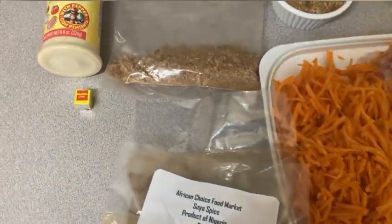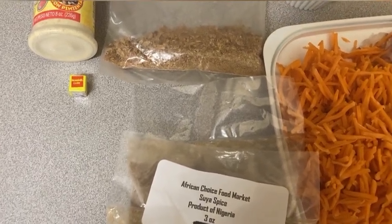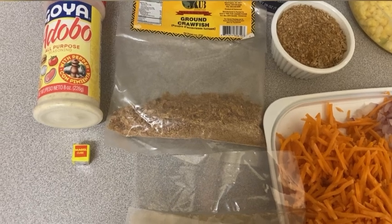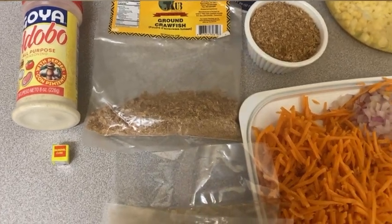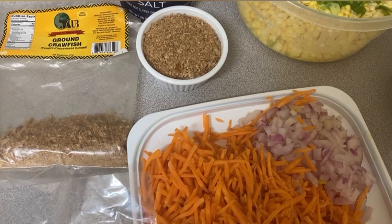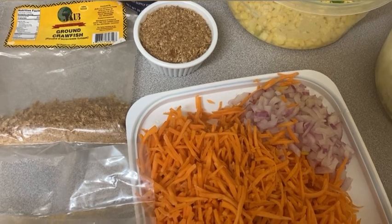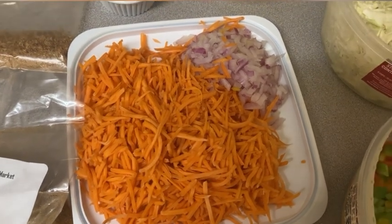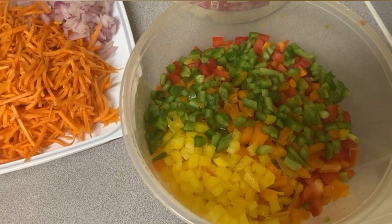I have the chicken cube from the African market — it's called Maggi cube. I didn't have enough so I went to Walmart and got Goya all-purpose seasoning. Then I have ground crayfish from the African store. In the white cup you can see what it looks like blended. It has so much flavor — I highly recommend the ground crayfish.